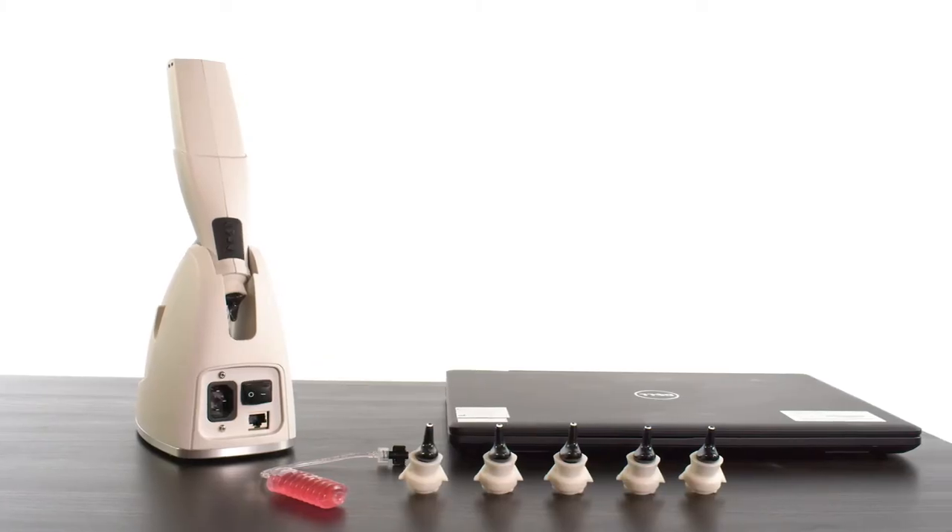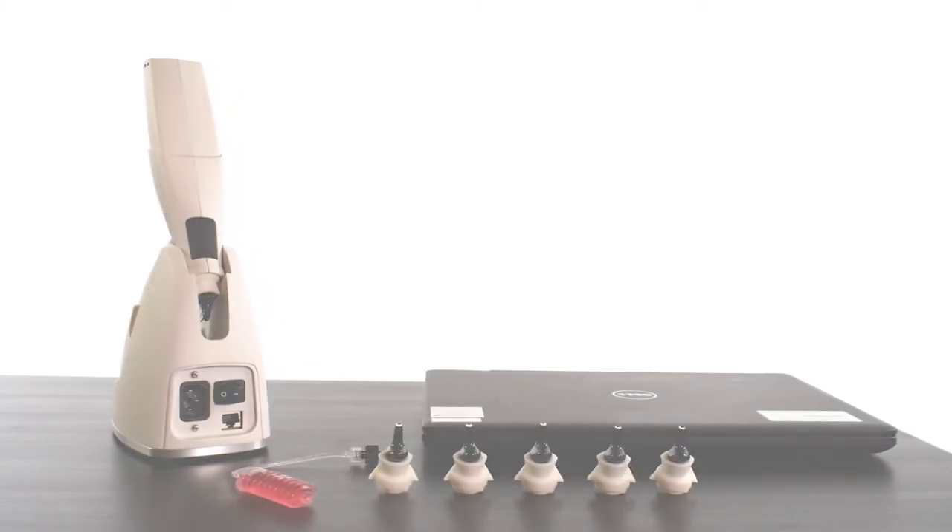One scan, endless options, any time. Digital ear scanning is the newest, revolutionary best practice and standard of care that you can begin to implement in your office right now. Please reach out to us by emailing sales at lantostechnologies.com.